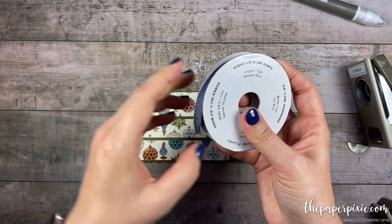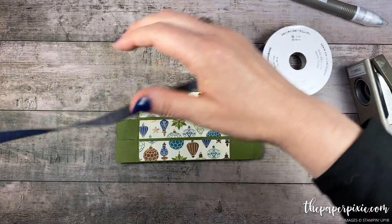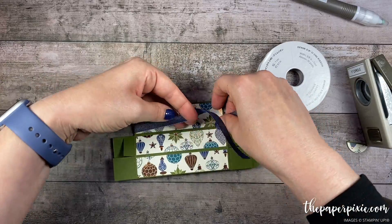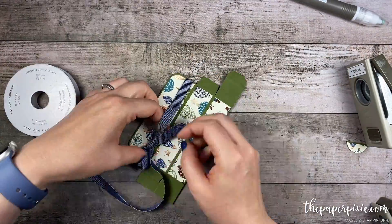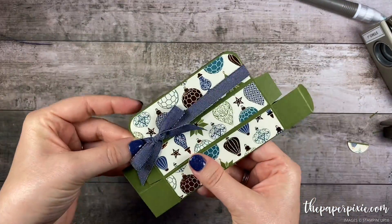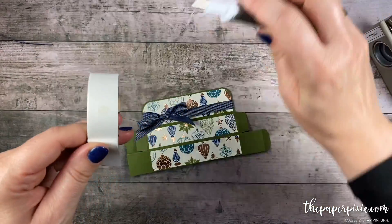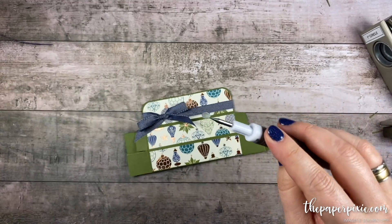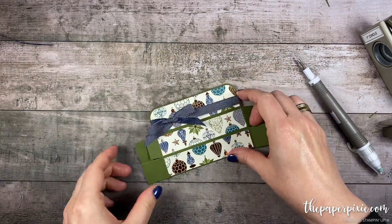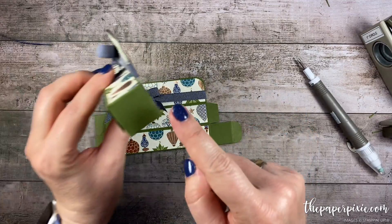We're using the three eighths of an inch denim ribbon — I love how this pairs with the brightly gleaming designer series paper. I'm going to go ahead and tie a little bow around the top part of this little gift card gift box. A little trick to get your ribbon to stay put: slide it to where you want it on the box top, then grab a mini glue dot and tuck it right underneath the knot of the bow so the ribbon stays where you want it.